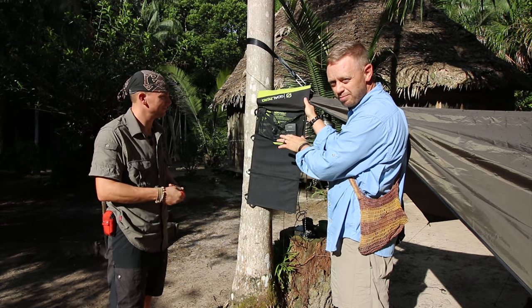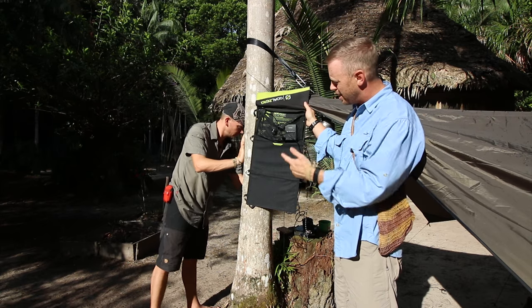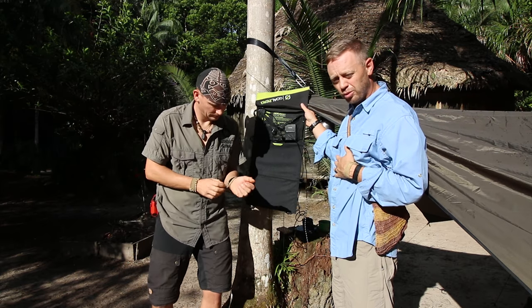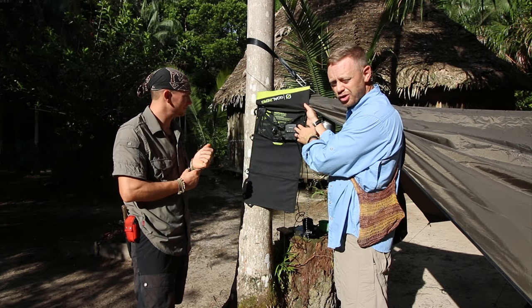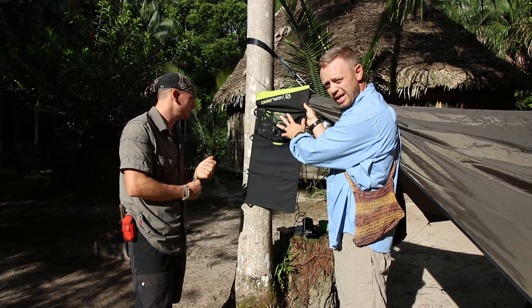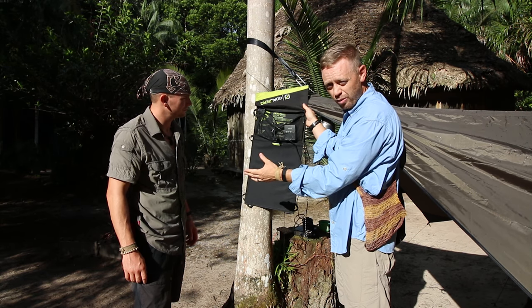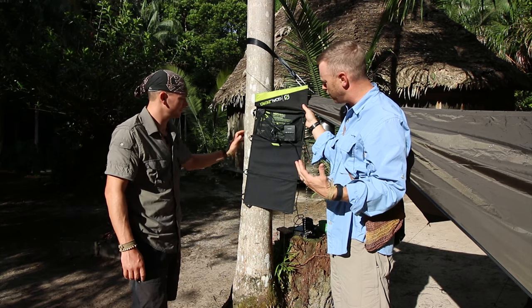I keep all of my random parts in the back bag. Right now we're filming in the jungle with Topps Knives and Bushcraft Global with Joe, and I have a little Canon recharger pack. It's really important to take whatever your battery system is out of the bag while you charge it, or it can overheat and ruin what you've got going on.